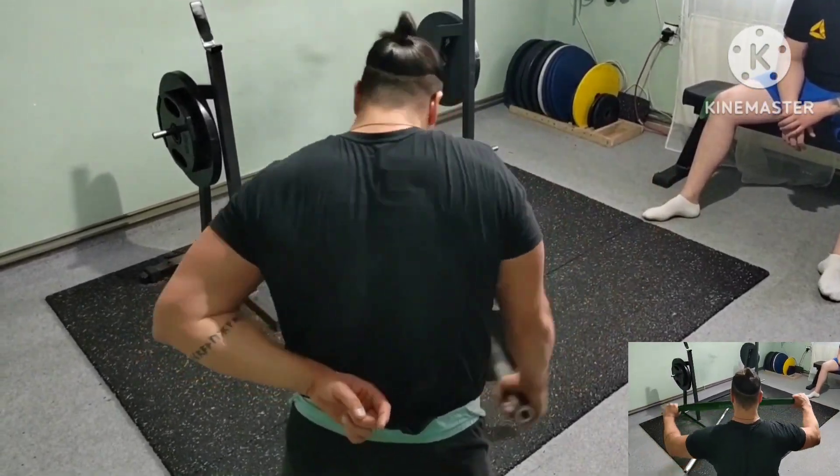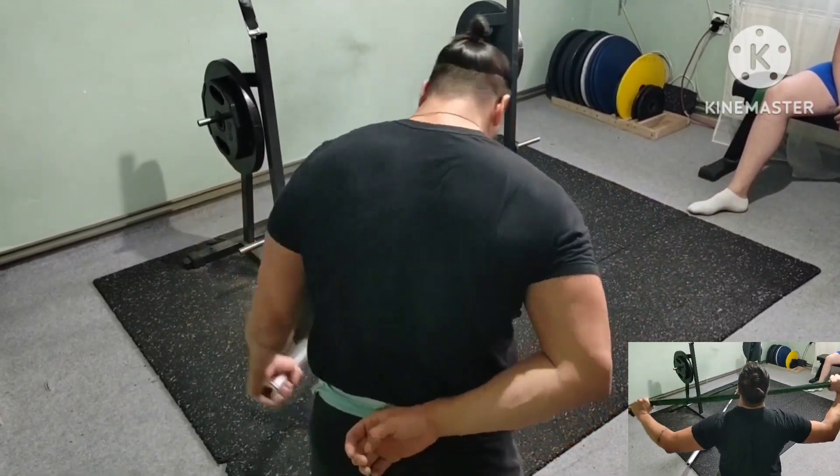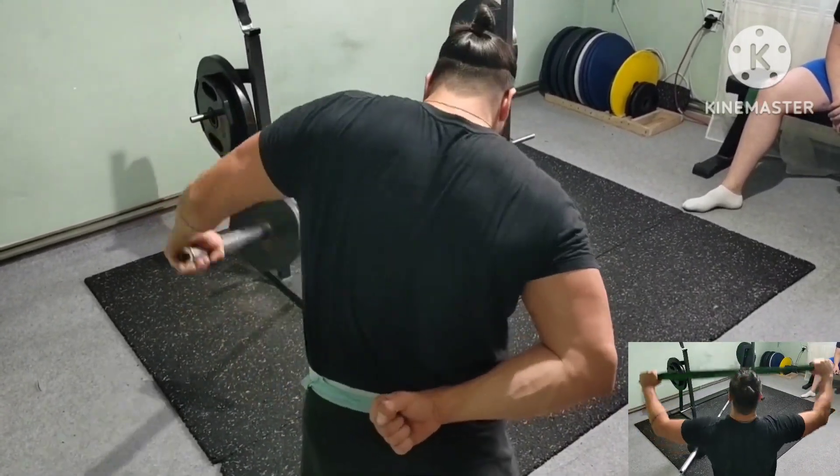Next superset: shoulders, landmines, side raises, plus different positions band pull aparts. And that was all. See you really soon.